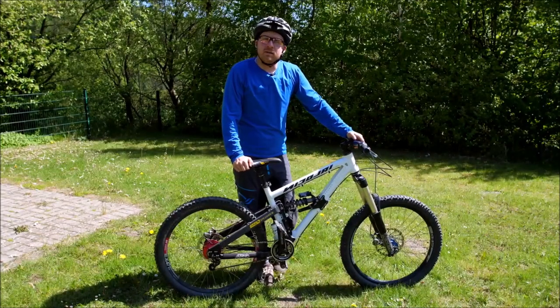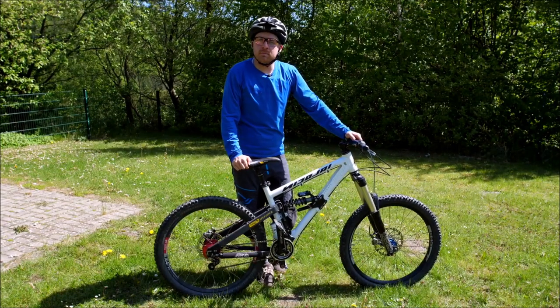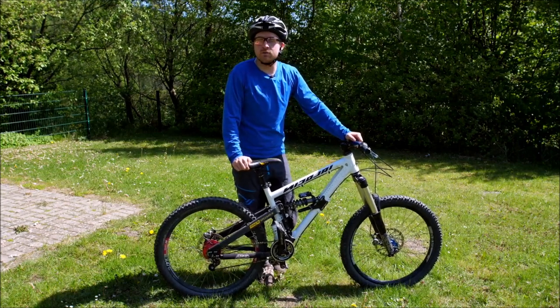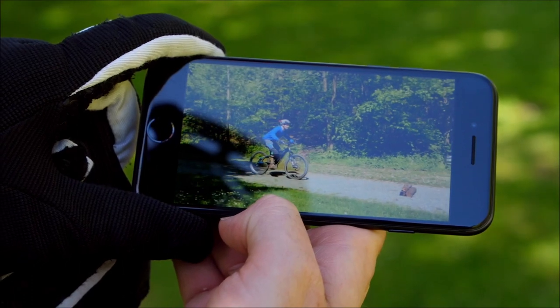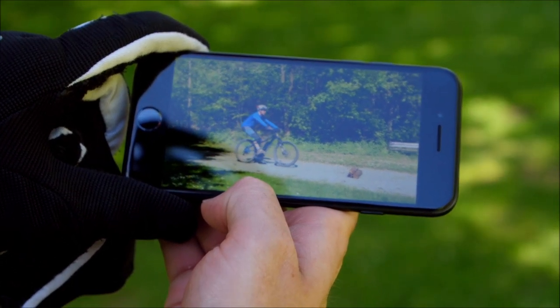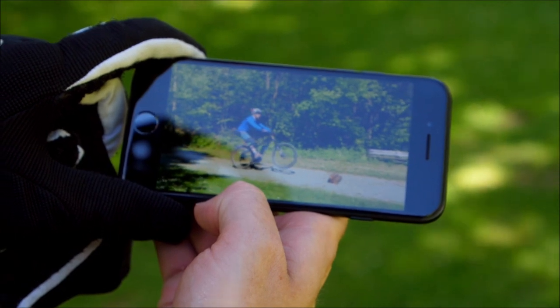Often you can sense your own posture. But sometimes you're so caught up in your own habits that it's useful to take your phone and film yourself to see how you're actually standing on the bike — and whether that position works for difficult terrain and tight switchback trails.